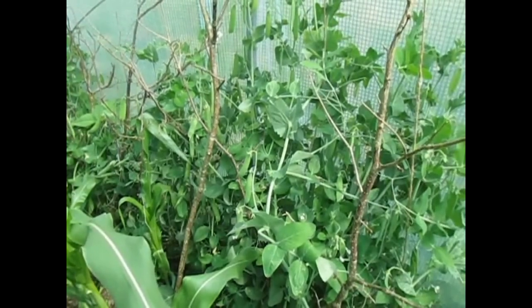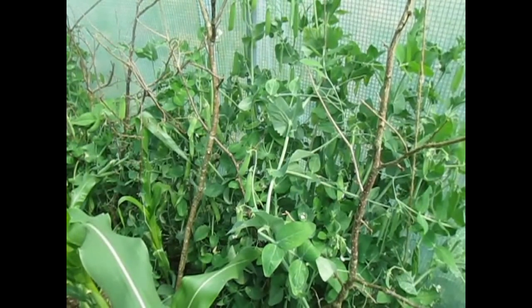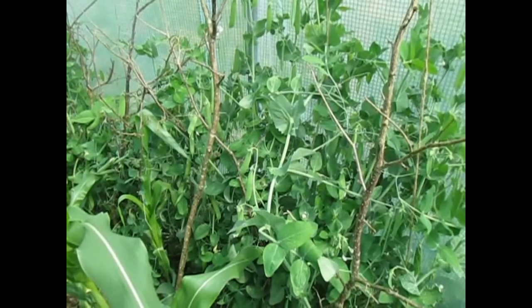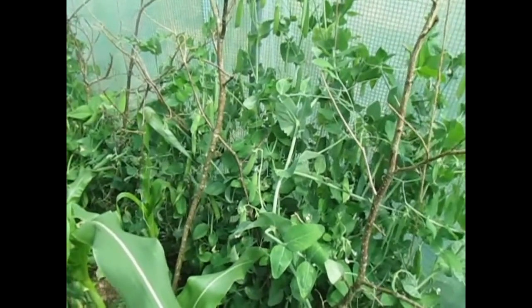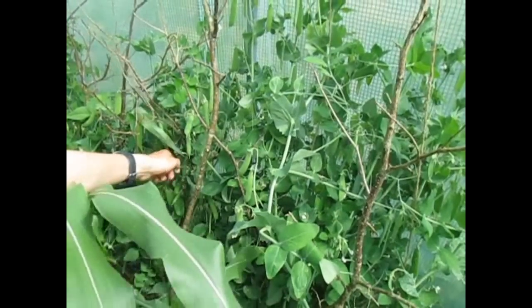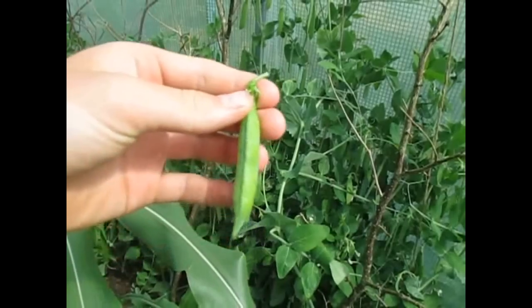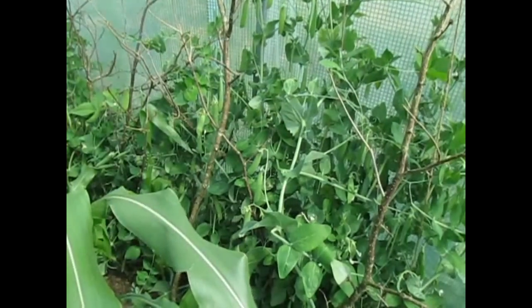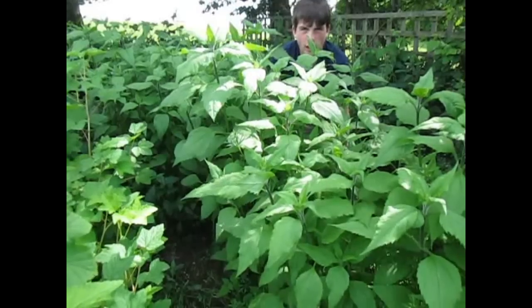Peas here — they're not quite as good as beans, but you still get 11 grams of protein in a cup, which is also very good. The peas here are doing really well. We almost have a full pot of peas. The biggest one is like about this big — not quite ready, but hopefully in a week or two we'll start harvesting some peas.